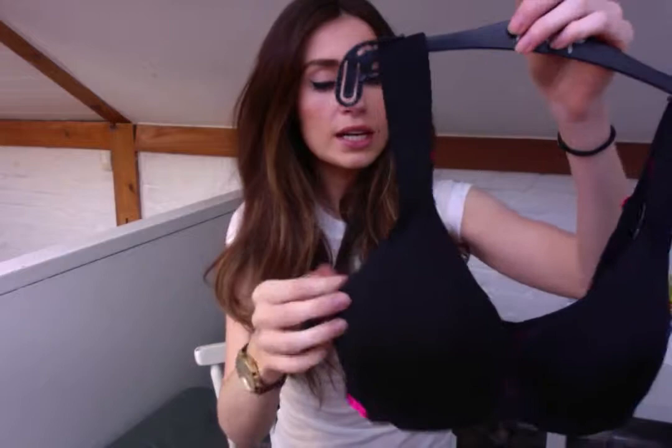It's got these lovely thick straps to go over your shoulders, which are ever so slightly padded, so there's no chance of taking it off and having strap marks because they've been so tight and digging into you. It doesn't do that at all.